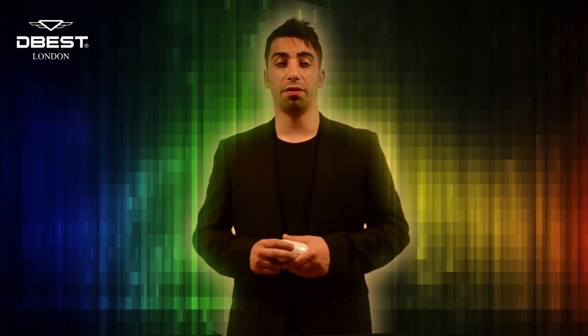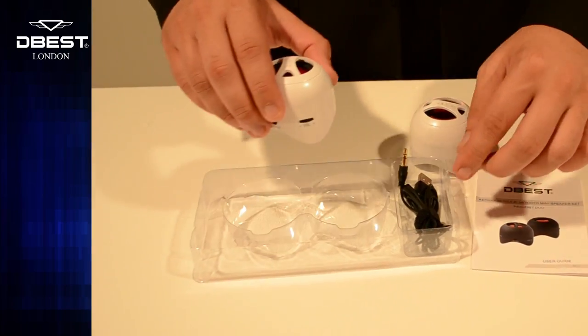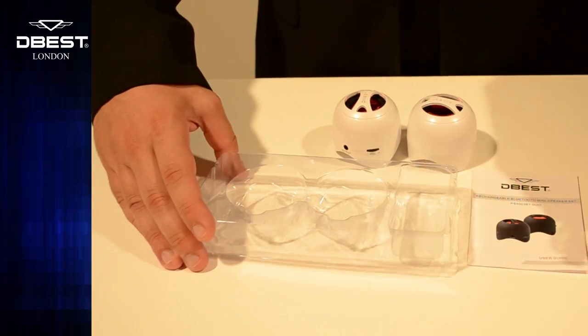The speaker comes with one USB cable, a 3.5mm audio jack, a user manual, and one year's warranty.